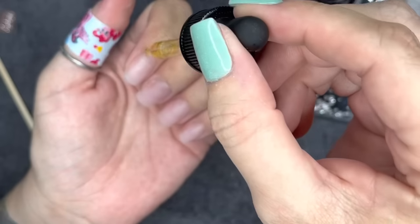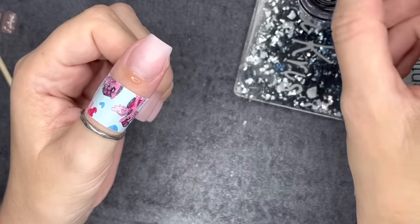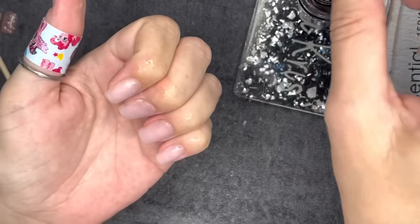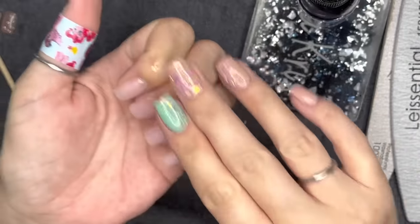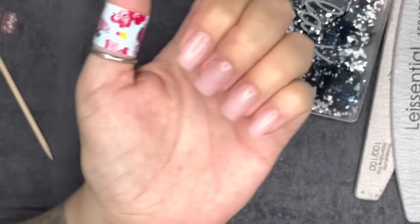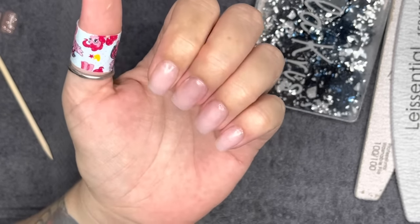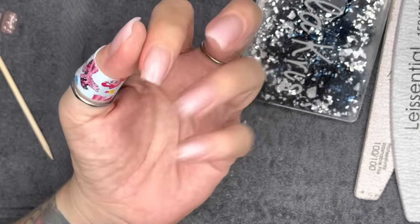That was a lot — we went through a lot today. To those of you who made it through the entire video, I applaud you. This was the good, the bad, and the little bit of ugly that happens when doing a full mani start to finish. I hope you took something away from it. Give me a thumbs up if you did, and I'll catch you guys in the next one. Love you, bye!